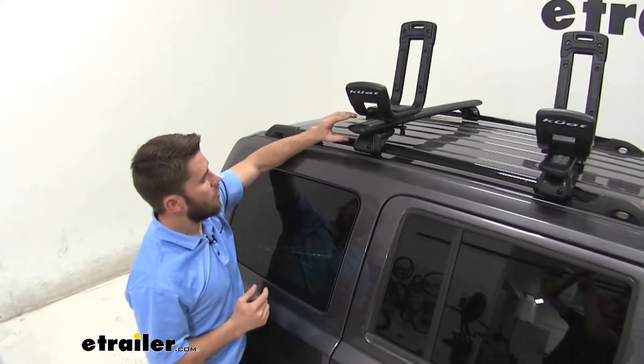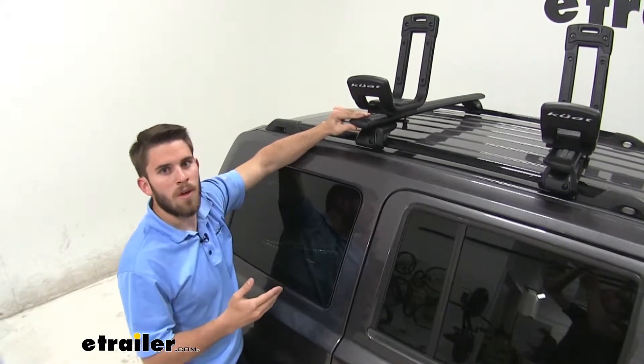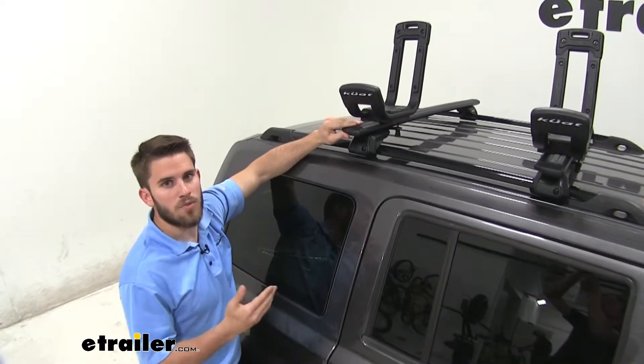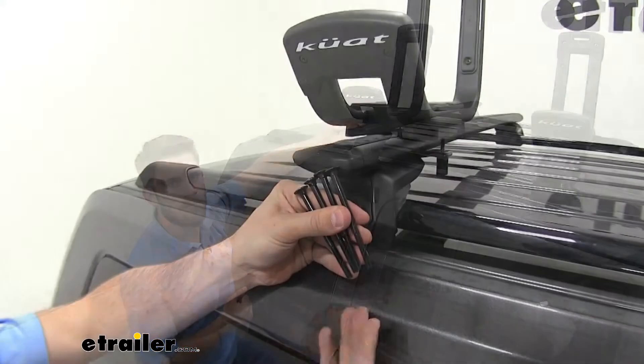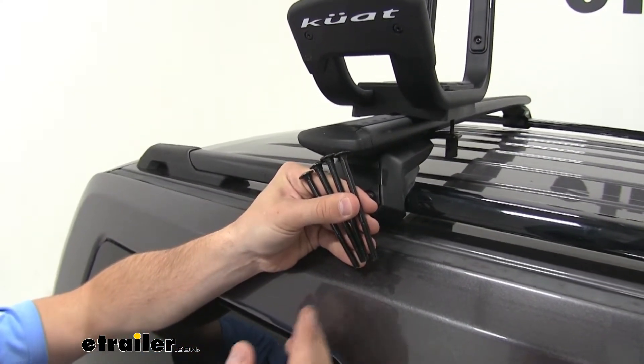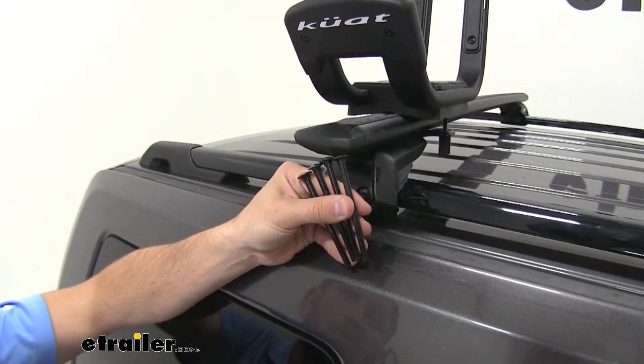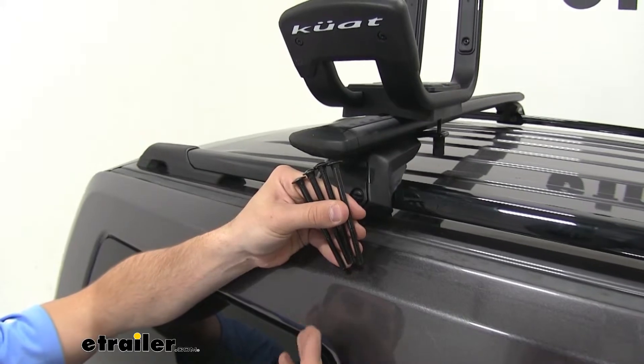This clamp-on system is going to work great for aero bars like we have on our vehicle right now, but it will also work well with round bars, square bars, and most factory roof racks. Kuat also includes four additional bolts that are 20 millimeters longer than the ones we have installed, for if you have a thicker crossbar where the standard bolts just aren't long enough.